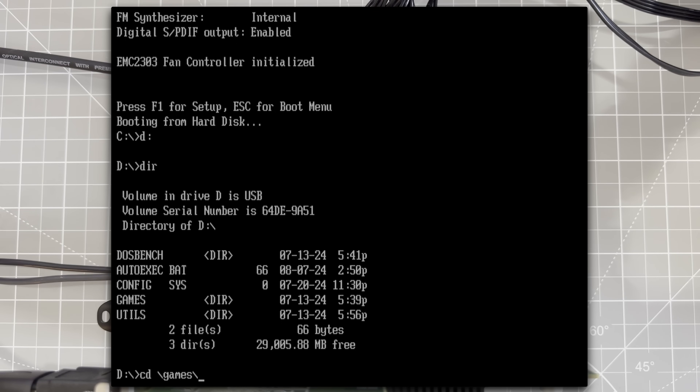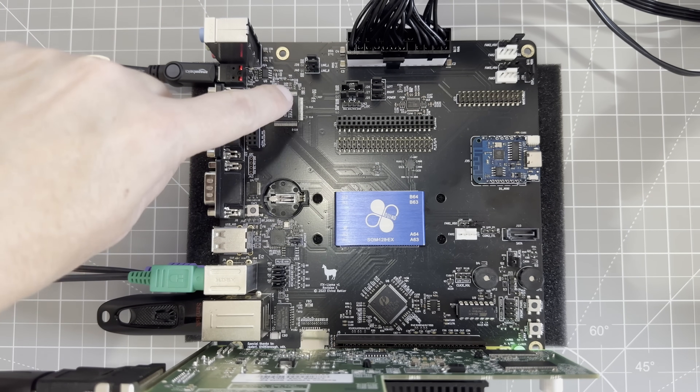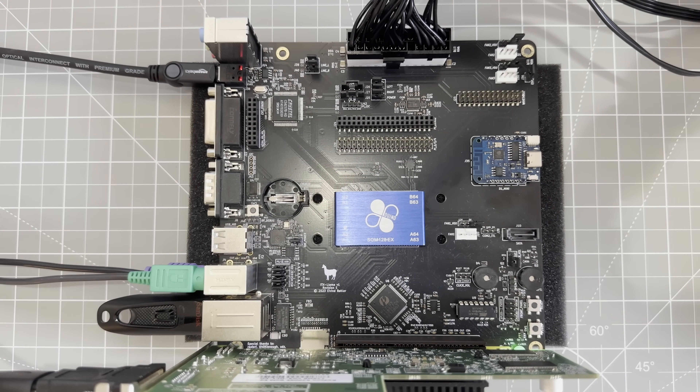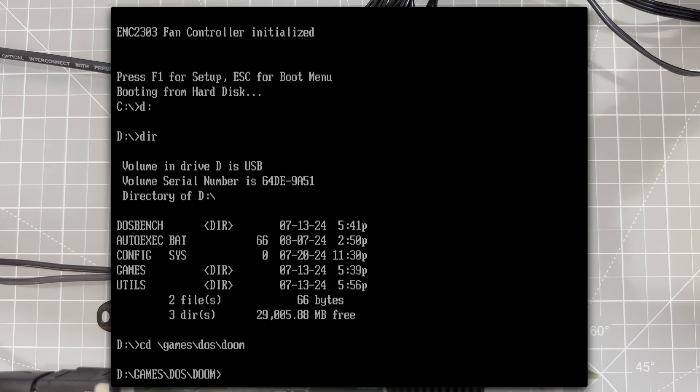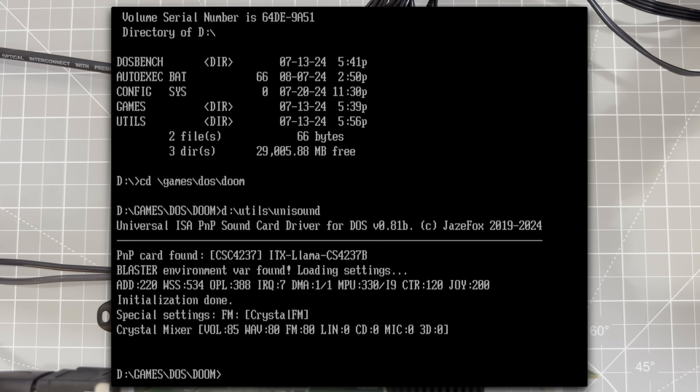Now the Crystal audio chip is configured by the BIOS, so audio should just work. Running unisound, we have the Sound Blaster at port 220, IRQ7, and DMA1. The FM synth is on ports 388, and the MIDI is on port 330. This is looking good, so we're ready for the Doom test.